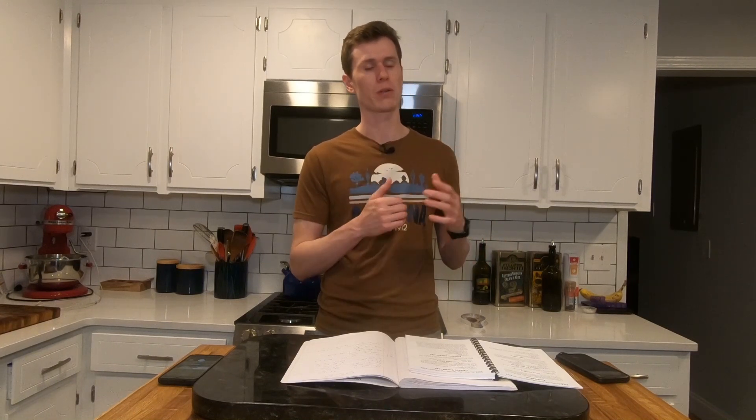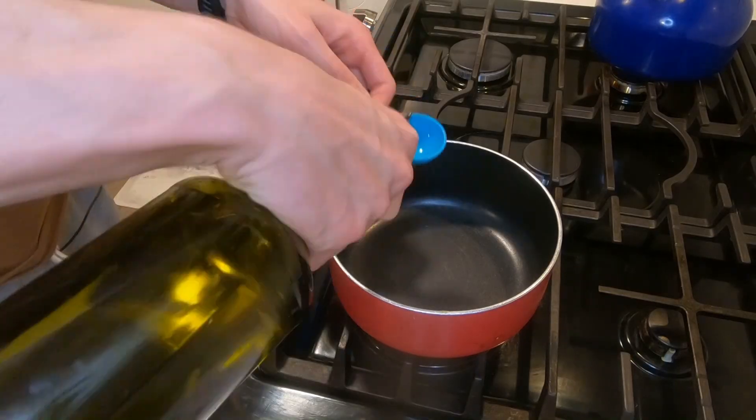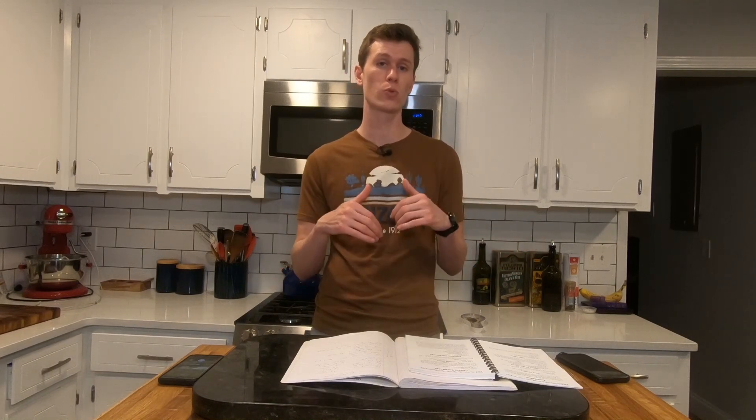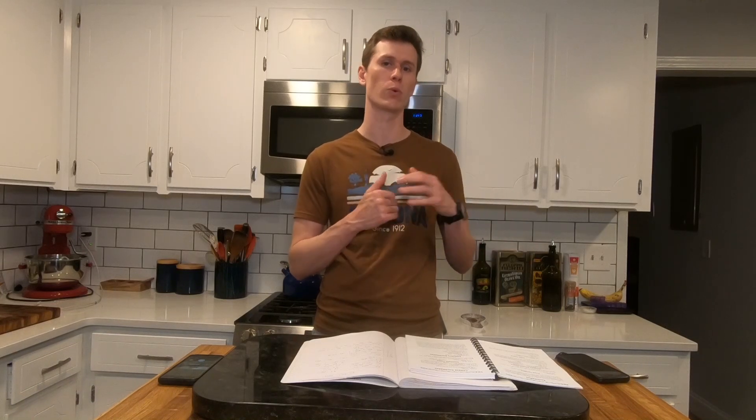For the enchilada sauce, we have to make that first, obviously, because you need the enchilada sauce before you can make the enchiladas. The first step is going to be to heat oil. It sounds like a boring step, but the recipe does say it's going to take a few minutes because it has to get to a fairly high temperature. And the way that you can test if it's ready is you sprinkle in a little bit of flour, and if it sizzles, you're good to go.